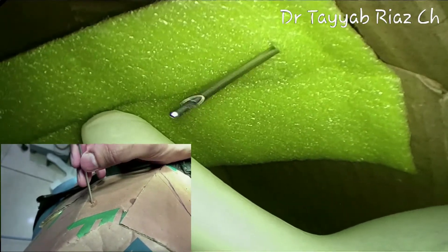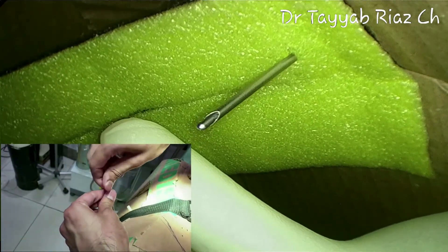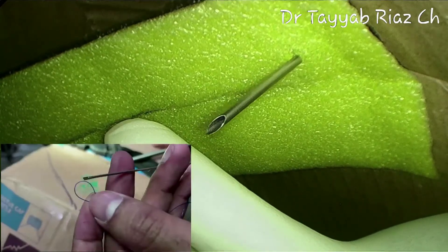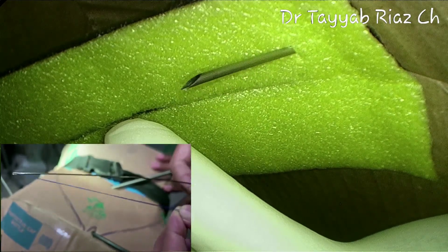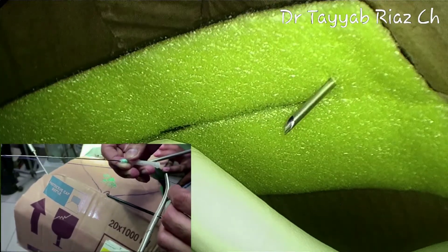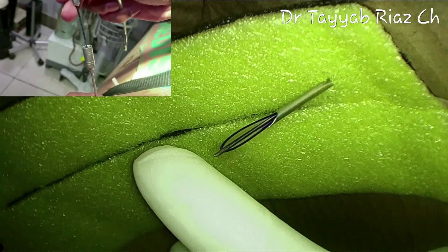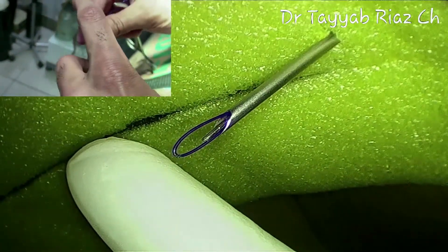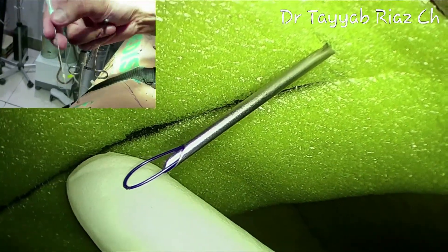I am inserting the Veress needle at a point in the right iliac fossa where maximum handling of the appendix can be performed. After passing the Veress needle, I am removing the inner stilet part. Then, as previously shown, take a loop, feed it to the groove of the loop passer, and grab it with artery forceps for easy handling. Insert the loop passer into the Veress needle until sufficient loop has reached inside the peritoneal cavity out of the lower end of the needle, then remove the loop passer.